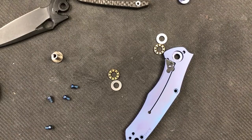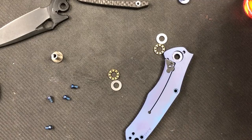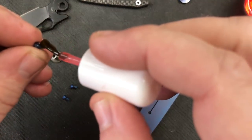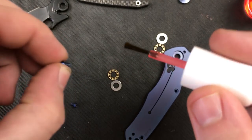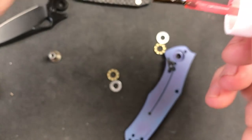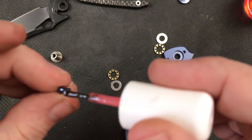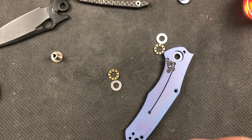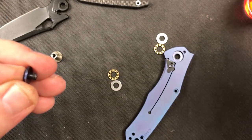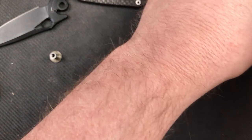We're going to put VibraTite on them. I'm still going to set the pocket clip screws over here separate, just in case I miss something on the screw length. And the pivot screw. You guys know the deal - be right back. It's going to take 30 minutes while I wait for that VibraTite to cure.